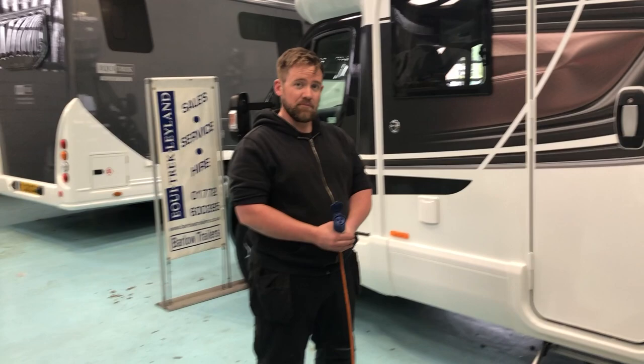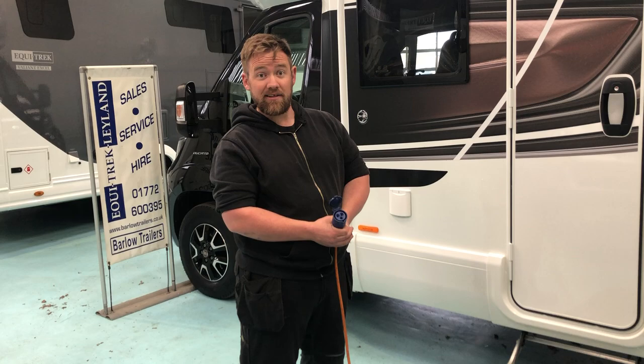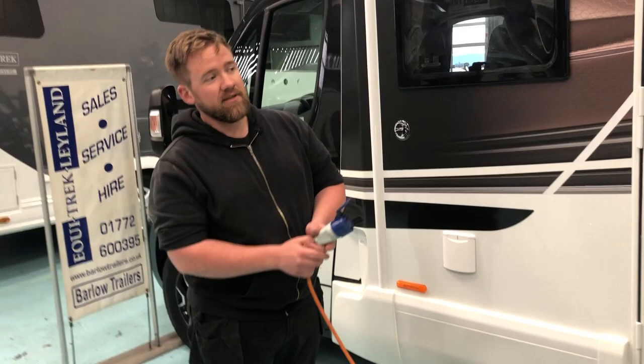Hello, only me again. Next thing I'm going to cover with you is your electricity and your gas for your motorhome. Now the vehicles are rigged up to be able to wild camp as they call it, which means if you're not on a caravan site — if you do end up in a lay-by for the night or even motorway services — you do have the amenities on board to be able to survive like that quite happily. Bit of a strong word I know, but never mind.